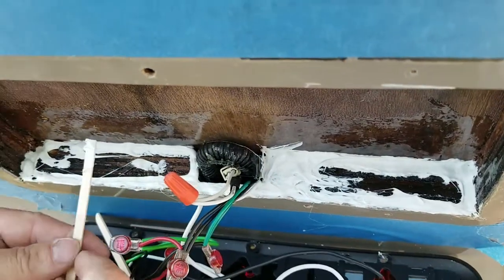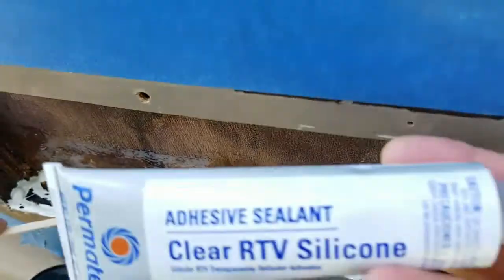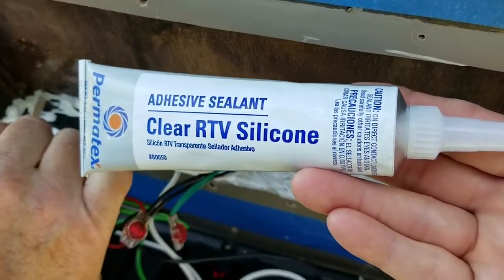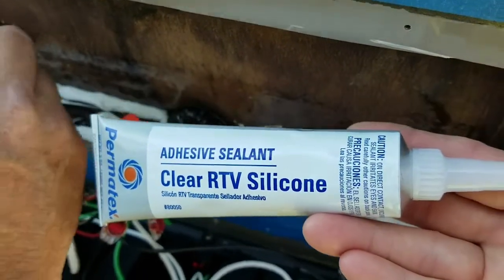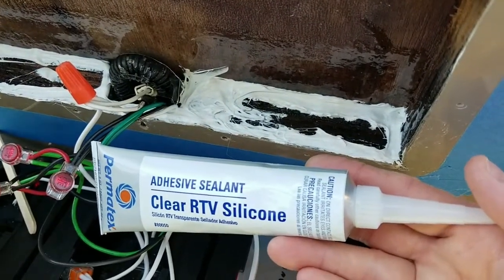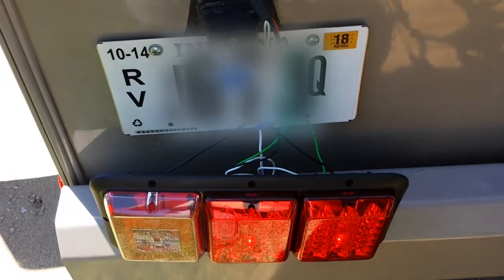On the outside I'm going to use clear RTV silicone sealant. RTV is also non-hardening, stays soft and pliable, and it's clear so you won't see it on the outside of the RV. I couldn't find black so I went with clear.